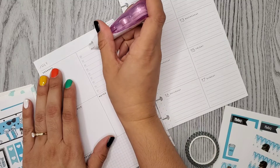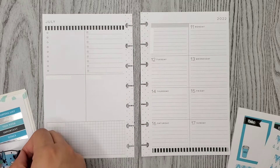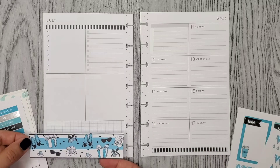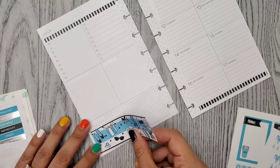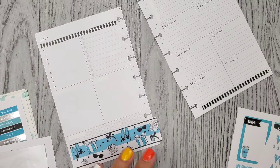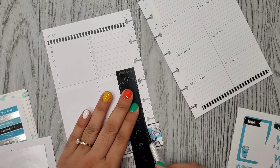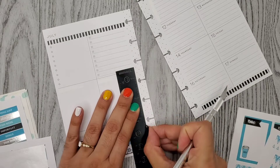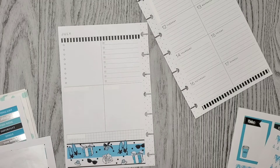I'm going to cover this up. Alrighty, so I added some washi just to a couple of places and let me go ahead and put down that sticker. Oh, I think it's going to be too big, but I can just cut it off. Oh, it's cute.